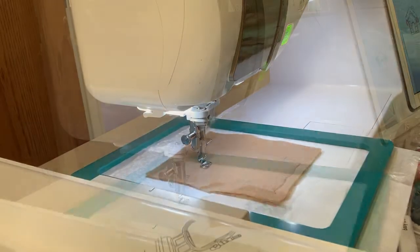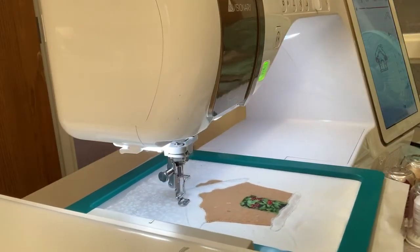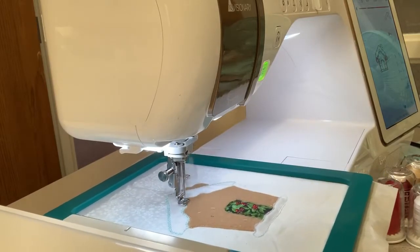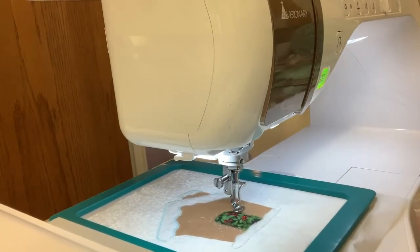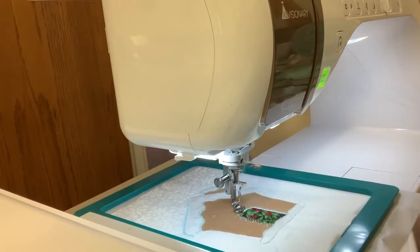It kind of looks like a gingerbread cookie. I love that some of the snow on the houses is done with Glitterflex. It made it look really glistening, like after a new fallen snow on a morning. It's really pretty, and it was fun to do.